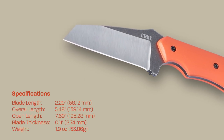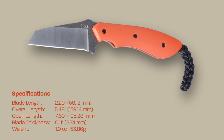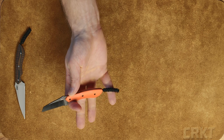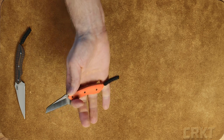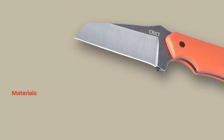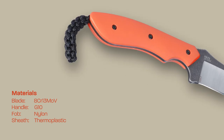The handle is going to be that nice polished orange G10. The ergonomics are amazing on this knife — it's a three-finger knife, but you can catch your pinky right here for that comfortable fourth position. It also has that nice thumb ramp for added comfort.